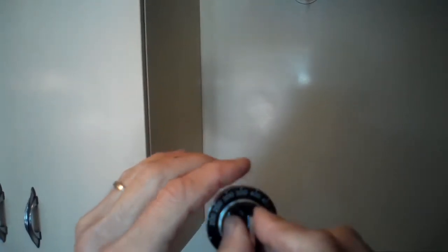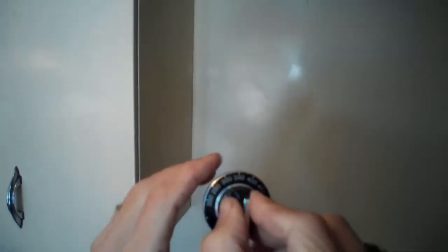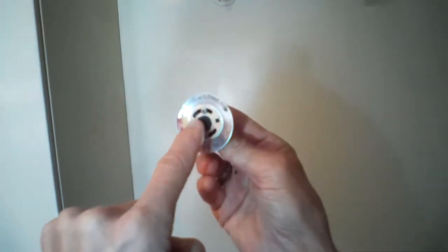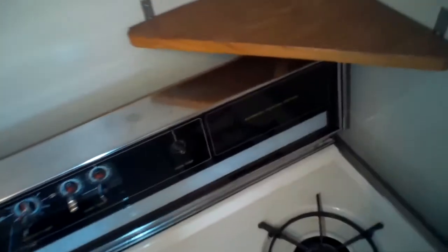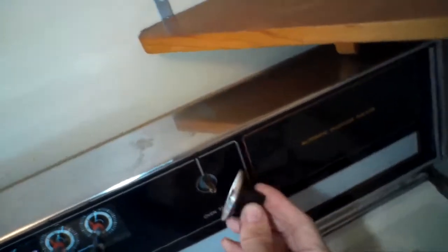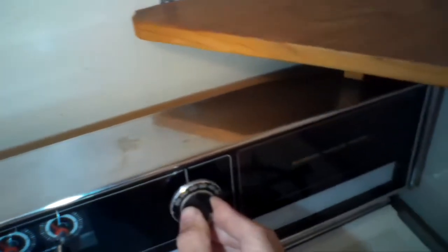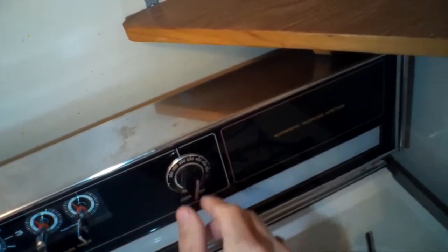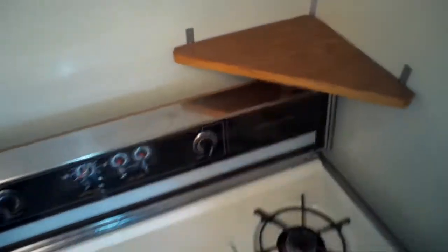Once you loosen the screws, hold on to the dial and pull it away from you, then you can turn it to get it where you think it's right, and tighten those up. Put this back on the stem — there's a little flat area and a round area — make sure the flat part is on top, wiggle it on, and then set it for a temperature you want. Give it about 20 to 30 minutes to hit that temperature.